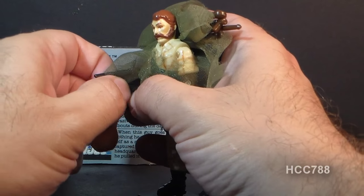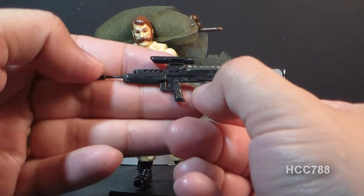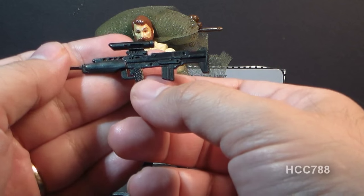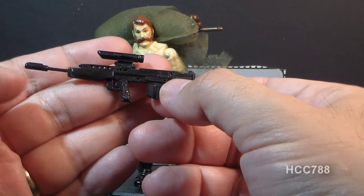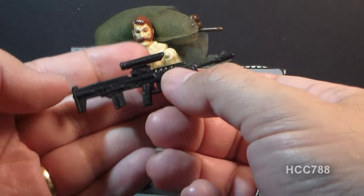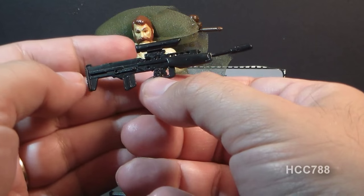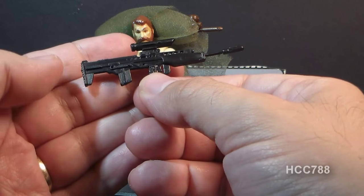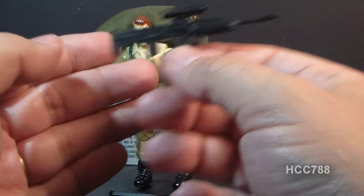Now let's look at Ambush's rifle. Even though this rifle may look kind of weird, it is sort of based on a real-world weapon — the Enfield EM-2, a British rifle. The magazine is behind the grip, much like the weapon that came with the 1985 Dusty. But this thing is oversized — it is huge. It's nicely detailed, but the scale is too large for the figure. At some point in the late 80s and early 90s they decided to scale up the weapons, and this does look kind of like a 1960s Batman prop when carried by the figure.